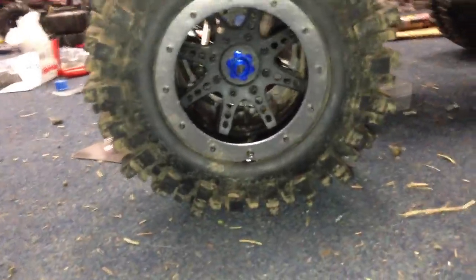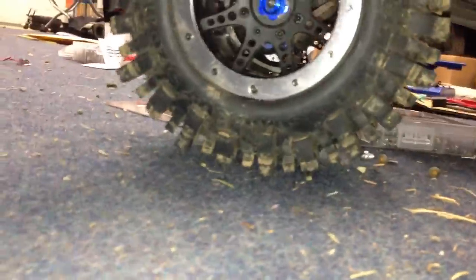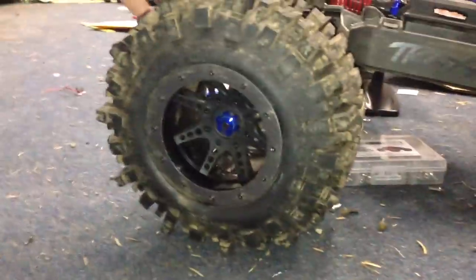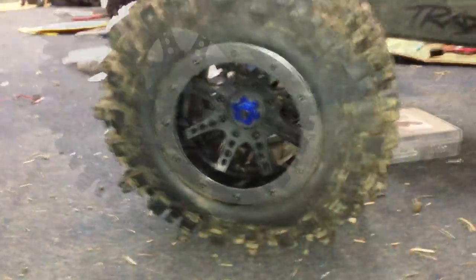Another pro about these mud slingers is they have the strength to hold up their own weight — they don't wilt at all at the bottom when truck pressure is put on them. Unlike the stock ones which would really just go down. These ones can hold themselves up.